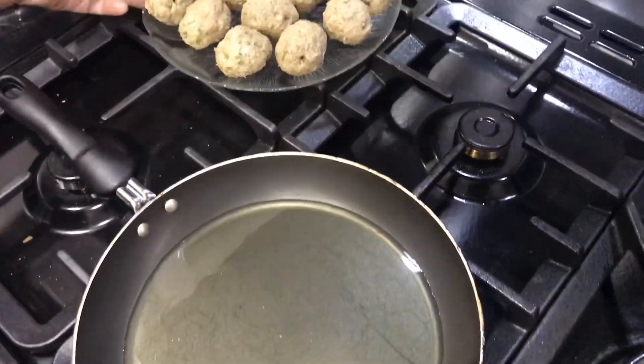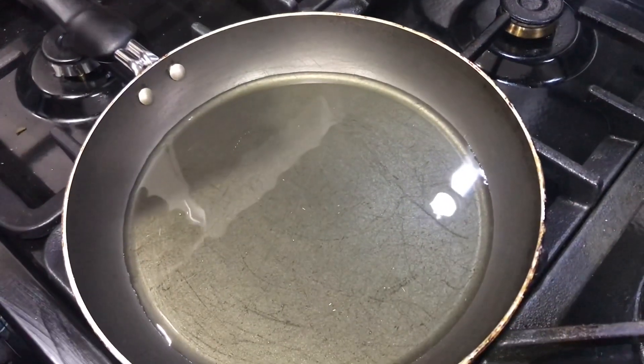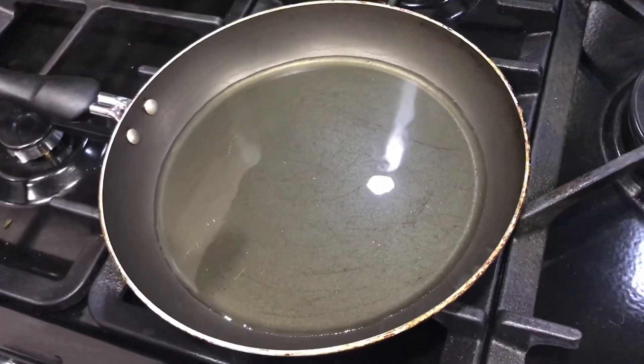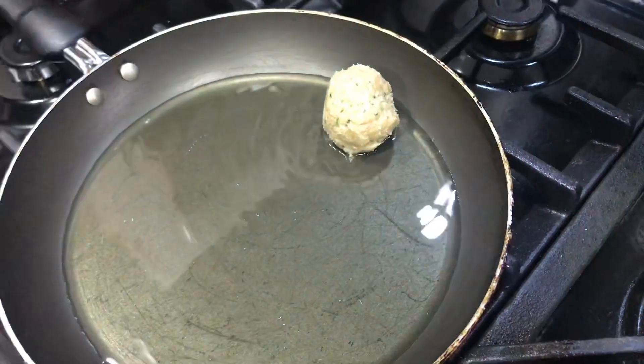Once we've made the shapes of our Gulati Kebabs I've got a small frying pan with shallow frying oil, about a quarter cup of oil in it. We're going to let it just get to the right temperature and then we're going to put the kebabs in and just fry them for a couple of minutes each.